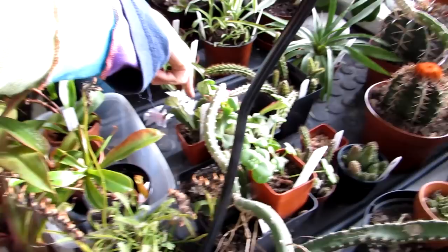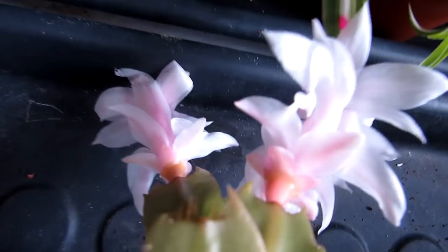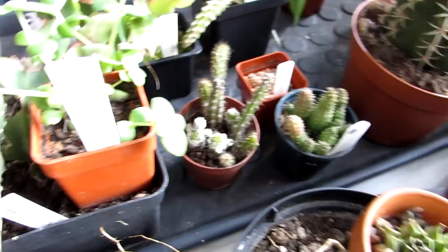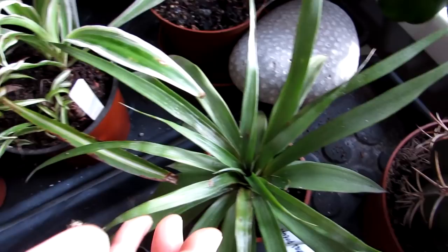Here we have a mixture of a few different things — this one is another Schlumbergera truncata, a lilac flowering one — absolutely beautiful with lilac flowers, very, very pretty. That was just a cutting I got last year from a friend and it is doing remarkable. And this one is a bit of a mystery succulent from our friend Patricia — not sure what it is, but it's a lovely succulent. Here we have Ananas, the pineapple plant, growing very well.